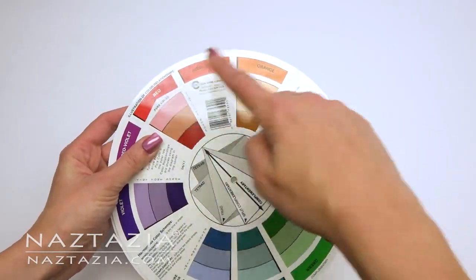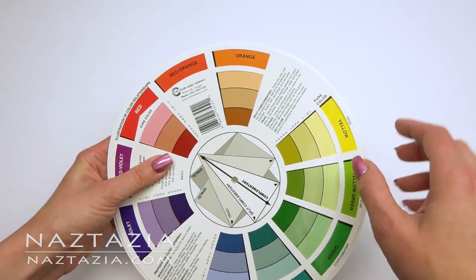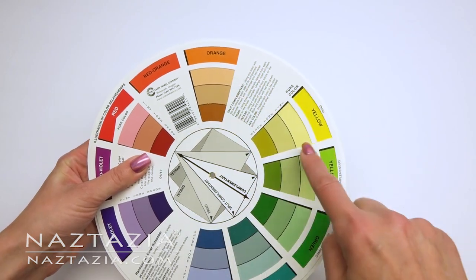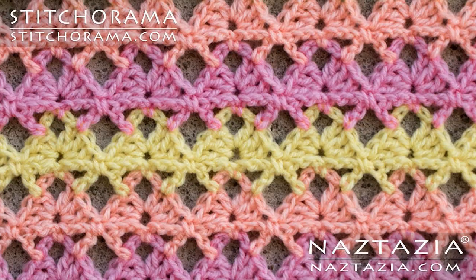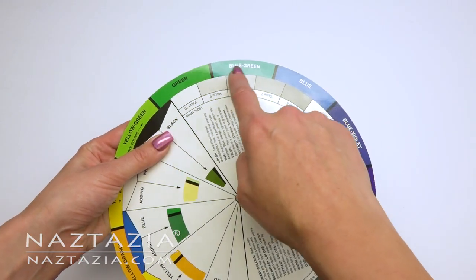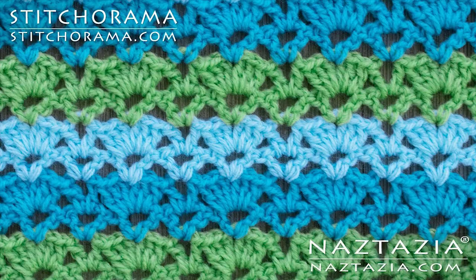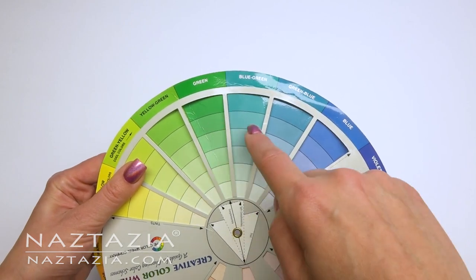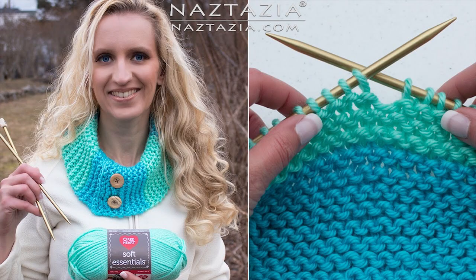Any colors that are next to each other, or analogous, usually blend together very nicely. For example, you can see how I use the analogous red, orange, and yellow tints in this shelf stitch example. And for this next example, I use the greens and blues, which work well together. I love using a mint green and a light aqua blue color together, and as you can see in my knitted cowl, it is a nice color scheme.